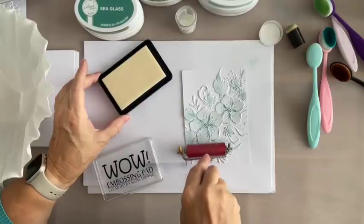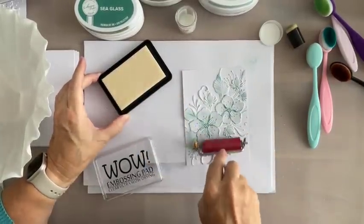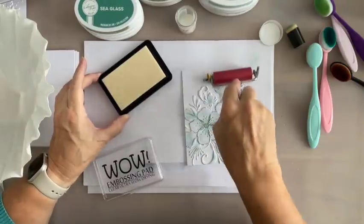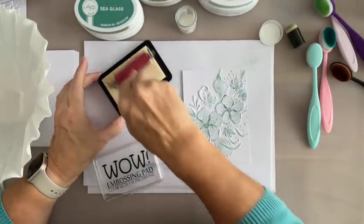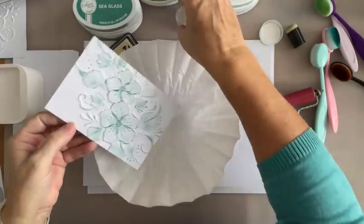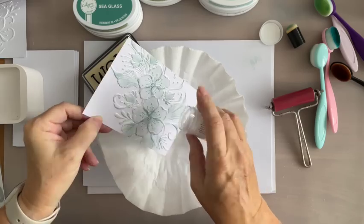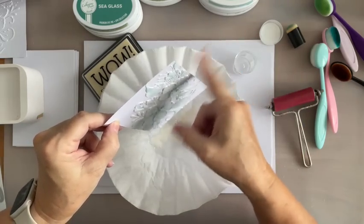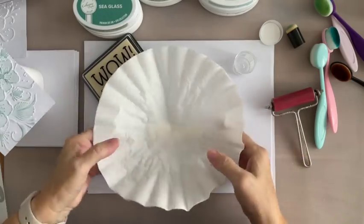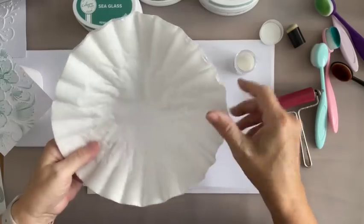I'm just going to lightly run over it. I don't know whether I'm getting enough on, and I won't know that until I've put it on and tried it. If you used a distress ink or distress oxide, it may stay wet long enough. Otherwise, you just do it this way. Oh, that looks pretty enough for me — it's just picking it up in places, that's lovely. With the crease — ah, perfect! Thanks, Lisa. If you're watching this, thank you very much. Brilliant.